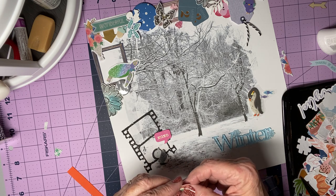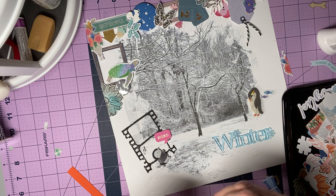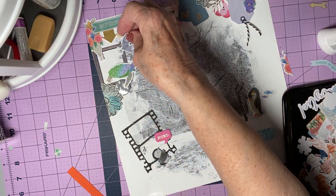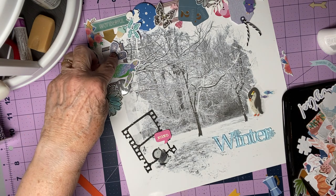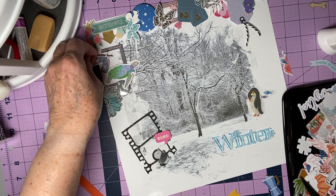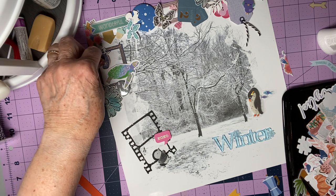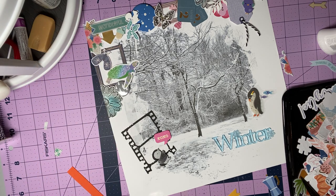I've got a little bit of adhesive on my fingers from rubbing it out on the back of the title there. Do I want it there to fill that white space — maybe? Or do I want it pointing up — maybe? I think I like it that way. And I'm letting the bottom of this bouquet of flowers kind of hold it up in the air. So that's kind of cute.